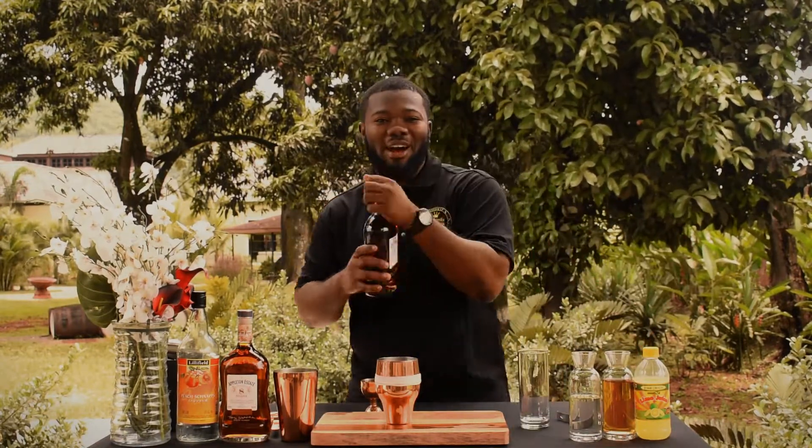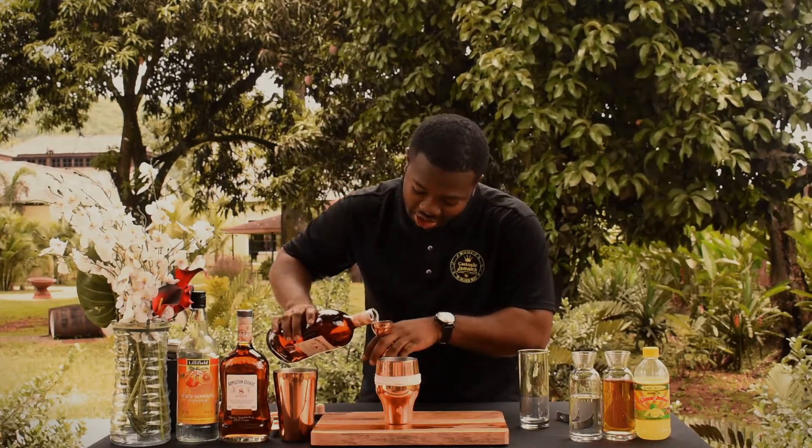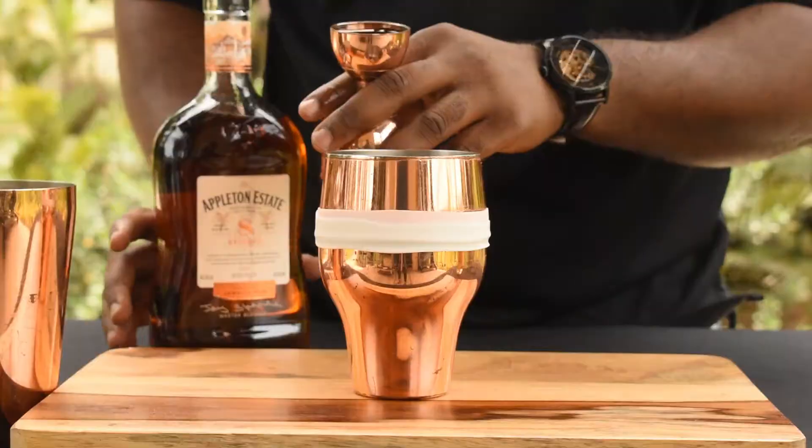Now for the rum — my favorite part. One ounce is good for the rum, but you don't want to make it too strong. As I said, it's designed for the ladies.